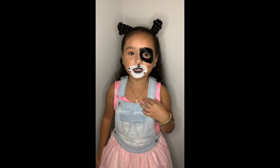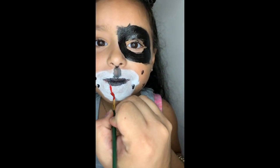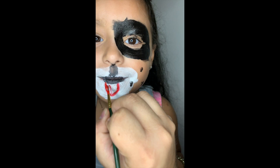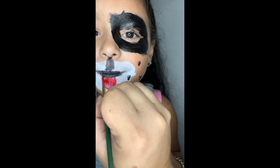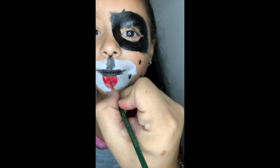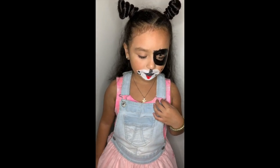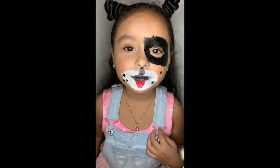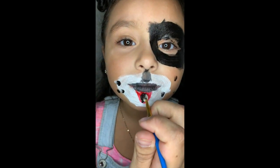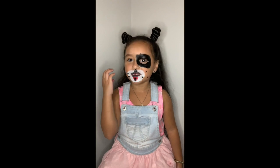Daddy is going to help me with the tongue. We're going to do the black. This is my doggy face.